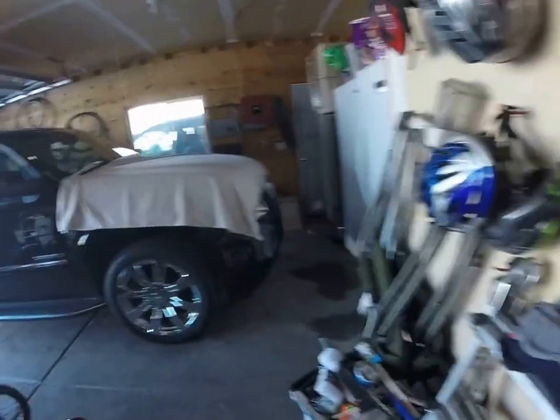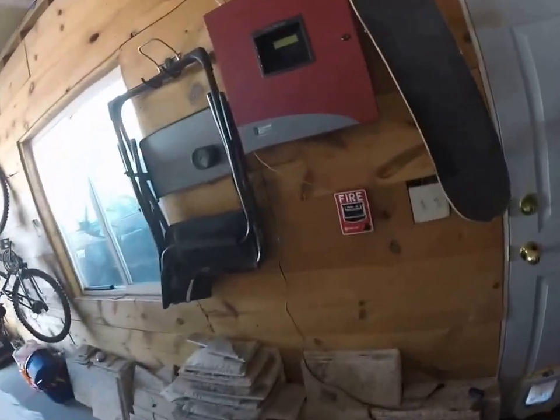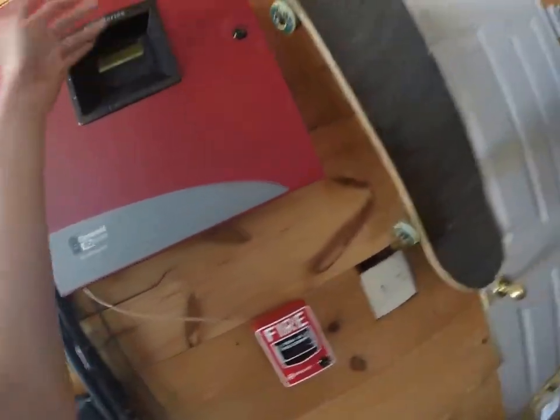If you guys want to donate alarms — like I've said before, it hasn't worked that great in the past — but if you want to donate alarms, I'll give you an alarm back. It's kind of like a 'give a penny, leave a penny, take a penny' deal in the system. Thanks for watching — leave a comment, please.